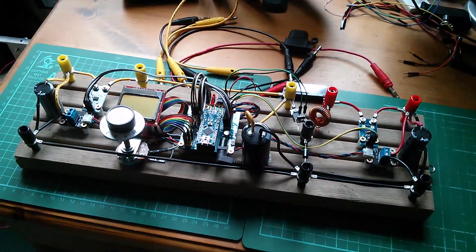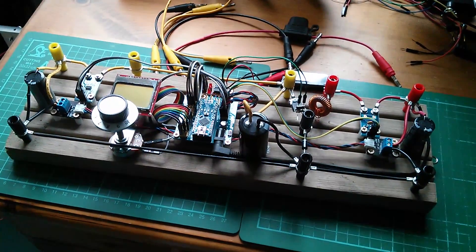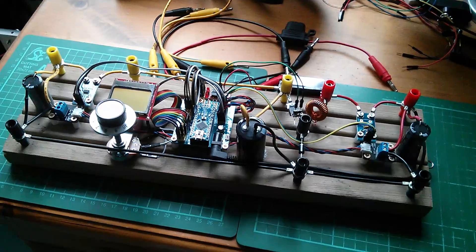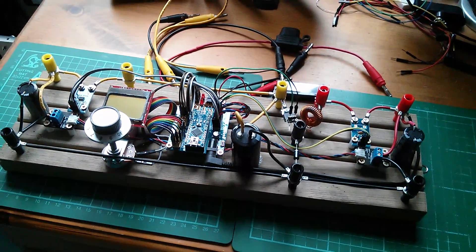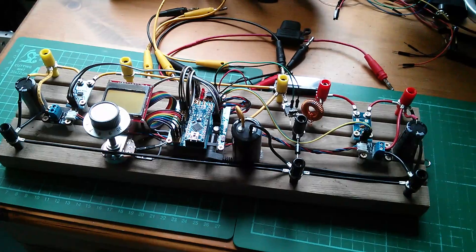Morning all. The MPBT Solar Charge Controller test rig hasn't had an outing for a while, so I think I'll take it outside, hook it all up and see what we get.